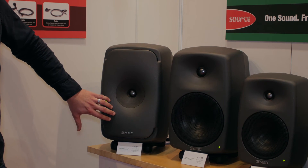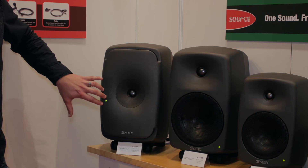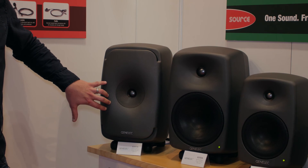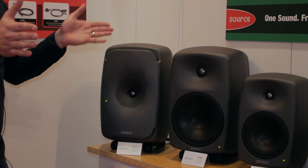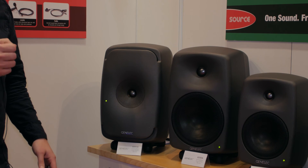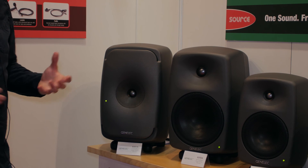That, coupled with the SAM technology found in the 8300 series, means that these speakers will self-calibrate to the listening environment you're working in. Set the speaker up in your preferred listening position and then take a single or multi-point measurement to self-calibrate in either a stereo or multi-channel configuration. For more information on the 8351, please check out Eastwood Sound & Vision.